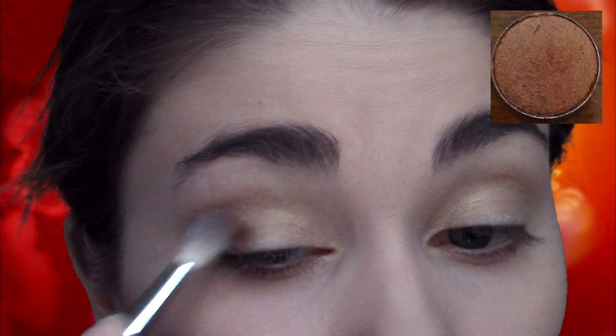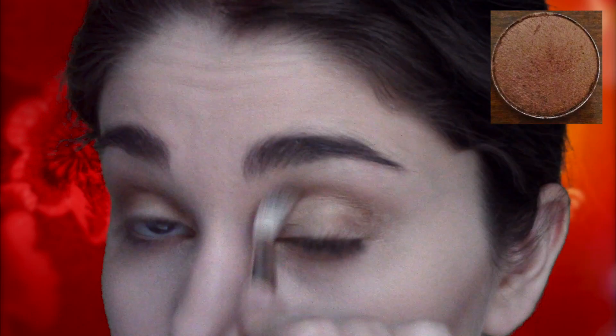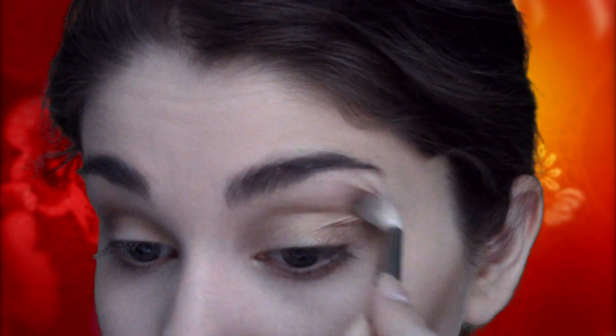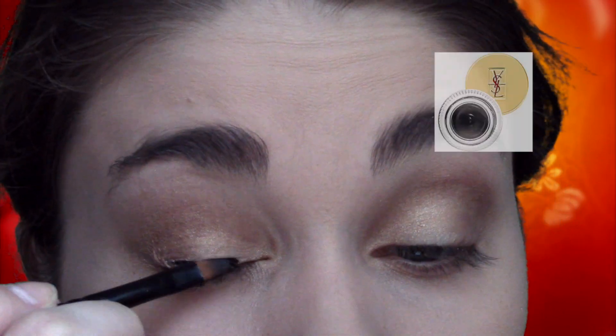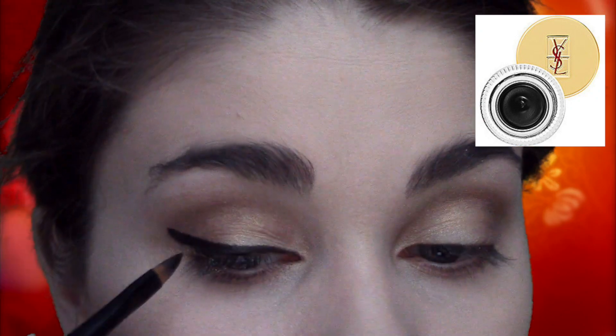I'm going to contour my eye with a warm bronze shadow, just applying it into the crease and blending. Then I'm going to line my top lash line with a liquid black liner, starting in the middle and working towards the inner corner, and then winging out towards the outside.